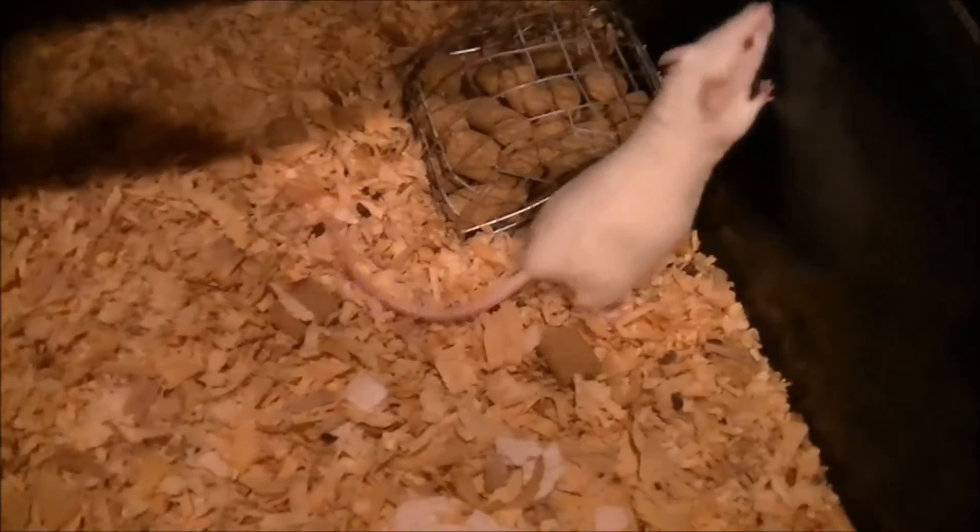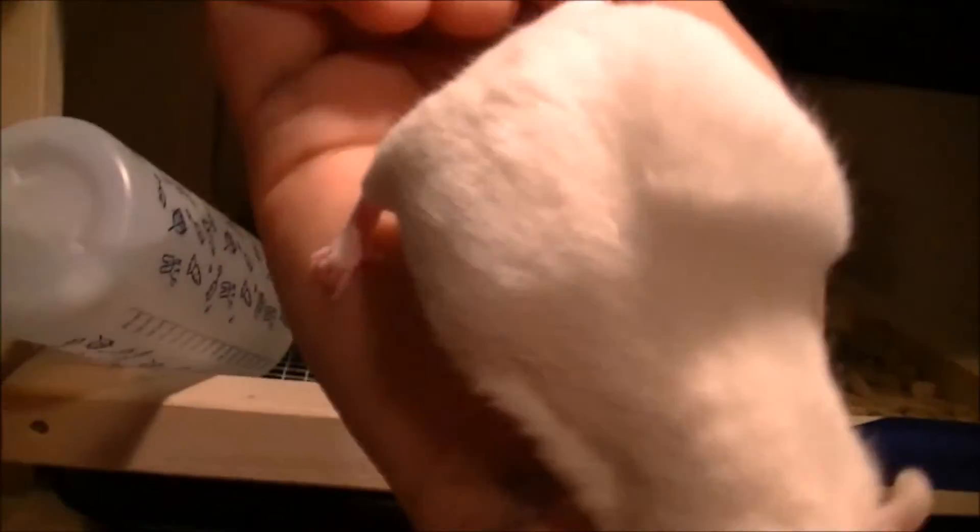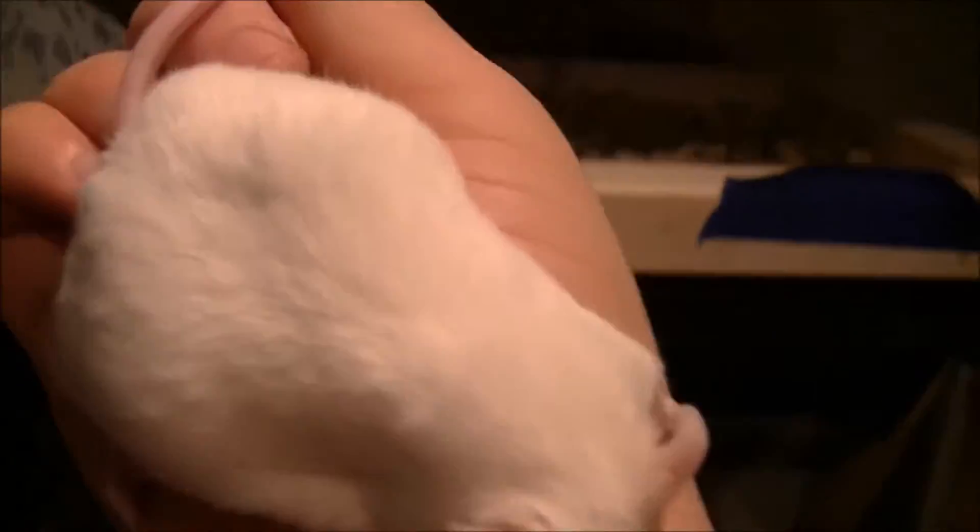Right away, you should notice something's up with her when she starts to walk. You can see like a golf ball size, and if you pick her up, you can see that. That's when you know. You can see it right there — that's when you know she's pregnant.